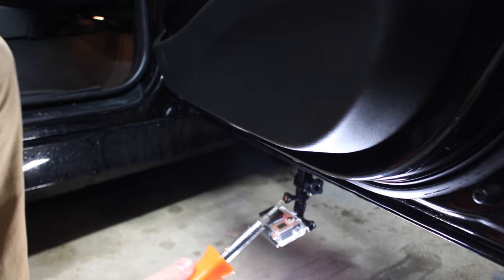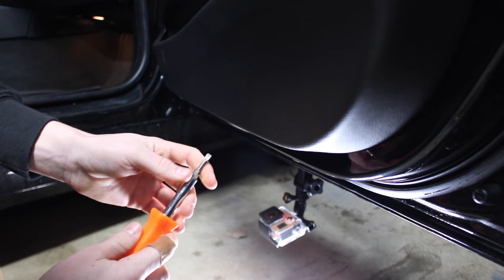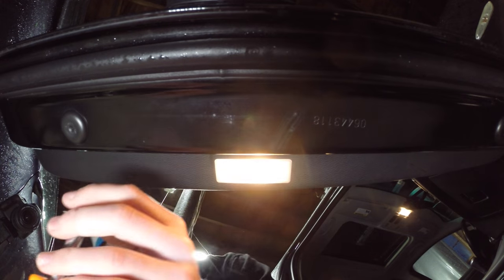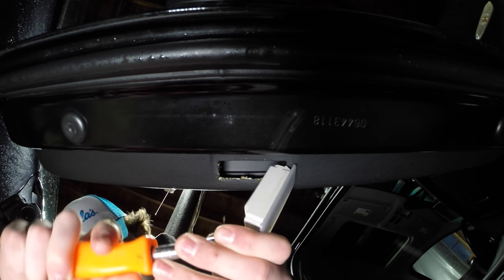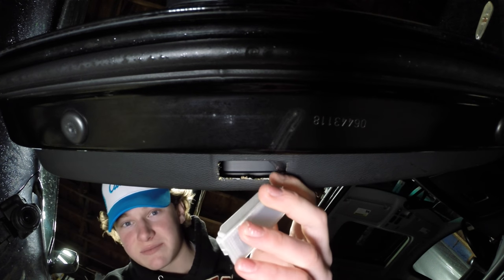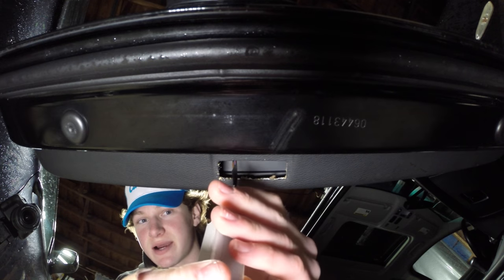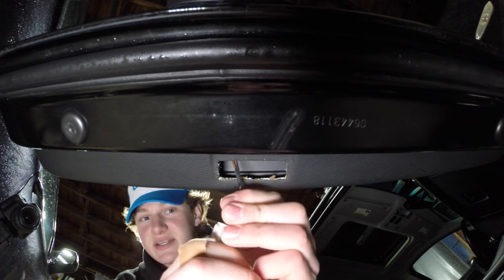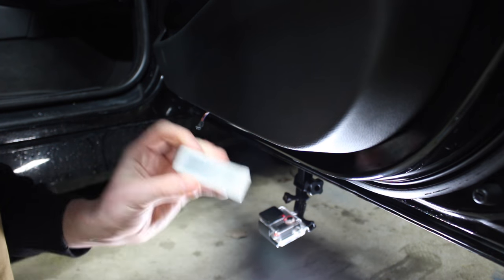The first step will be to remove the stock door light, and this can be done with a flathead screwdriver or a pry tool. We'll go ahead and take our flathead screwdriver here and pry out the old light. It comes out very easily, as you can see, and now we just have a two-wire lead that we have to disconnect. And there you've got the old light.